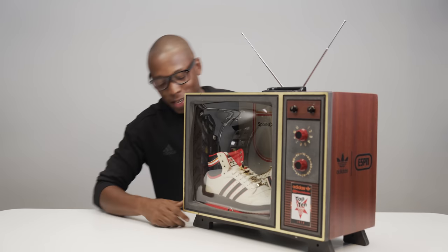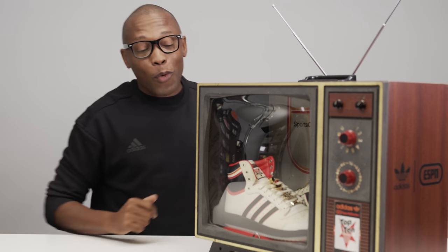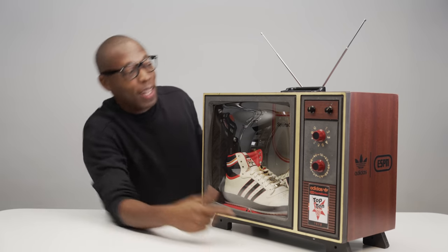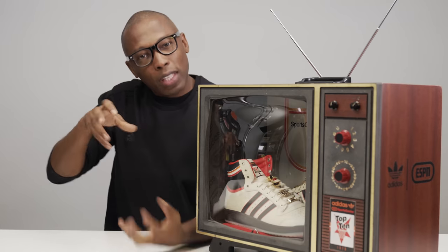Hey guys, Jock Slade here back with another unboxing. Today we've got something super dope from the good folks over at Adidas. As you can see, it's all about the Adidas Top 10, and they sent me a TV — kind of. It's a TV but it's not a TV.